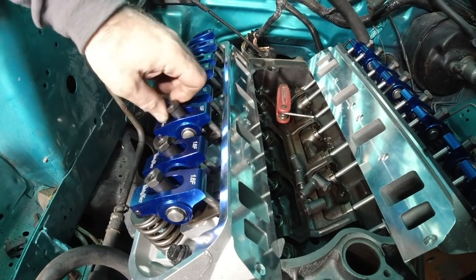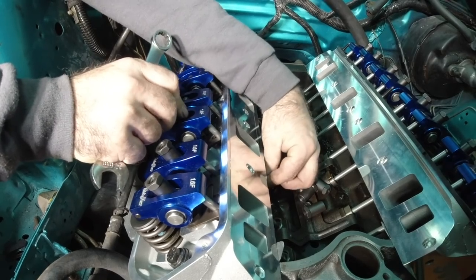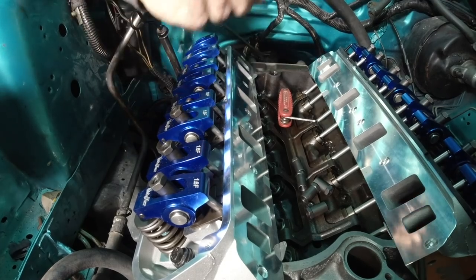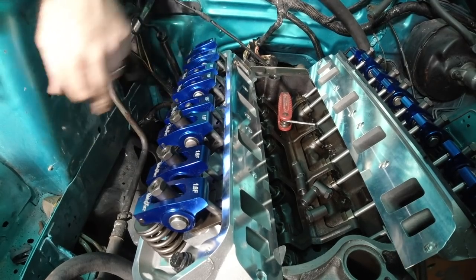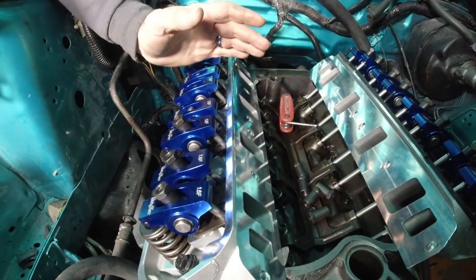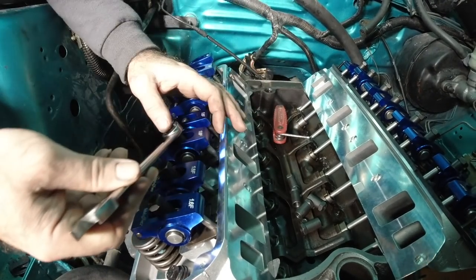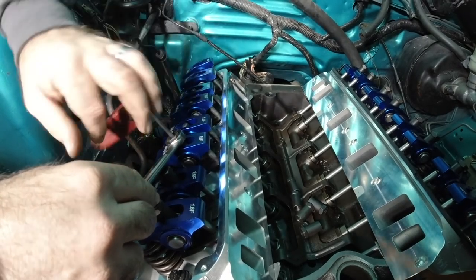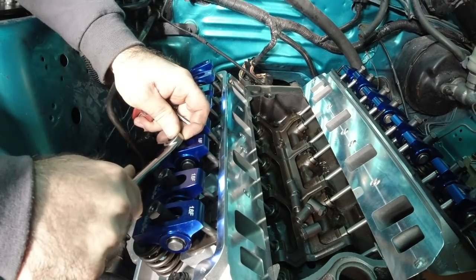Don't overthink it — you don't have to know which valve is open and which one is closed. All we're doing is waiting on this lifter to come all the way down and stop moving — it's on the base circle of the cam. Same procedure. It's really simple, guys. So many people try to tell you to learn it their way because that's how they were taught, and they want to make it sound more complicated. Ultimately, you just got to get the job done. Do it one at a time, you'll be all right. Quarter turn — lock down the center, give it a little extra bump, and that's it.